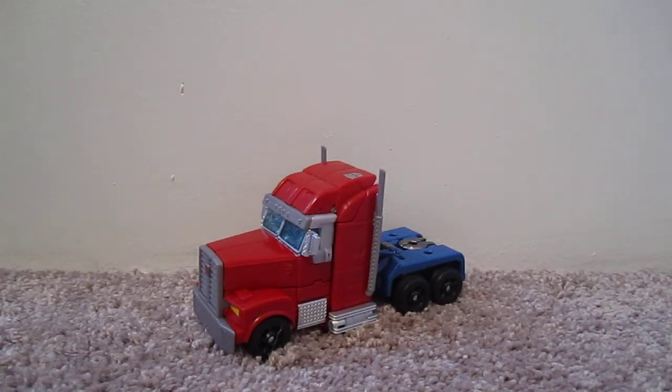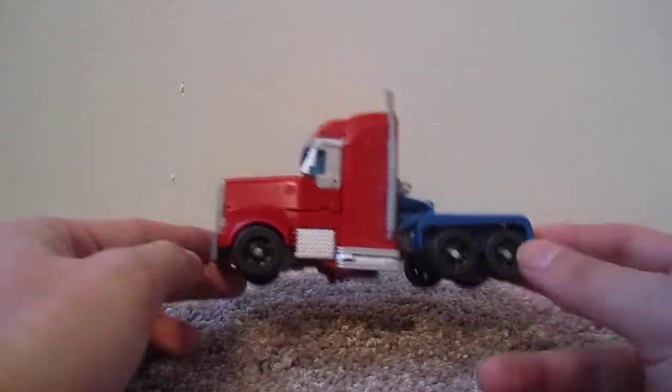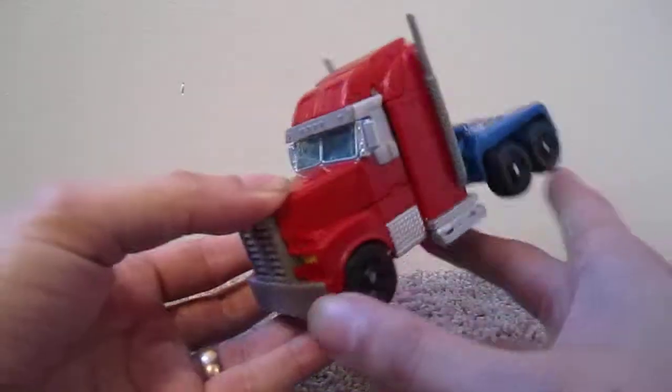Hey guys, this is SolRack333 with another toy review. Here I have the Transformers Prime Robot in Disguise Optimus Prime. I only have this because Hasbro cancelled the First Editions, which pisses me off, but that's another story.